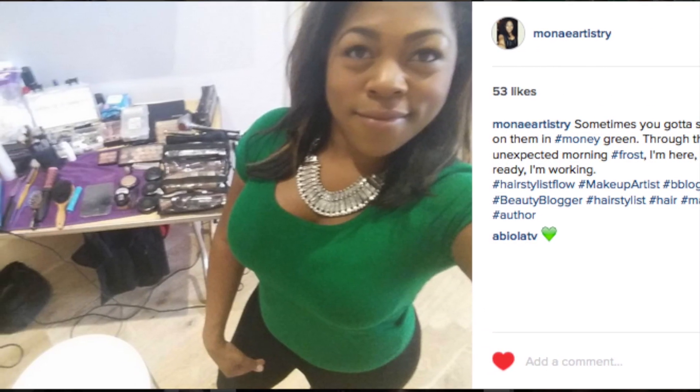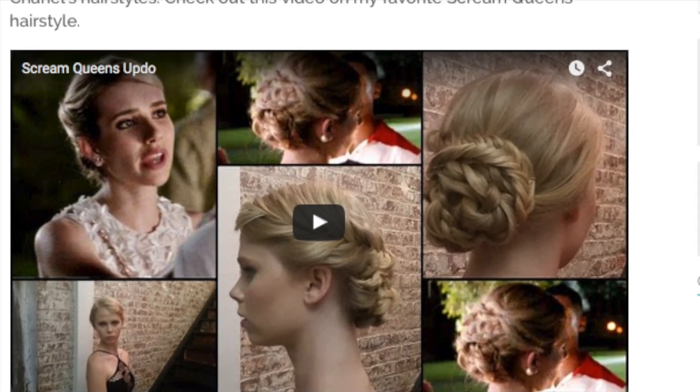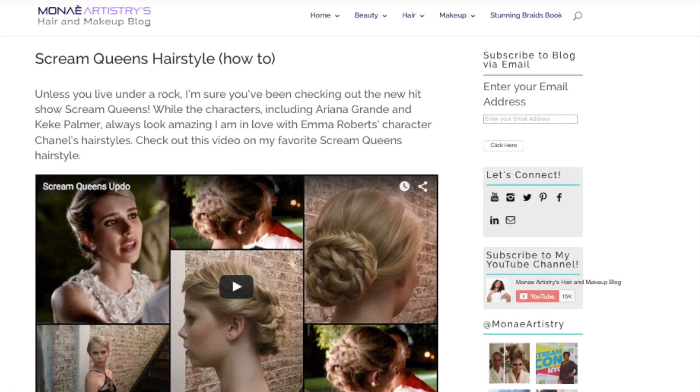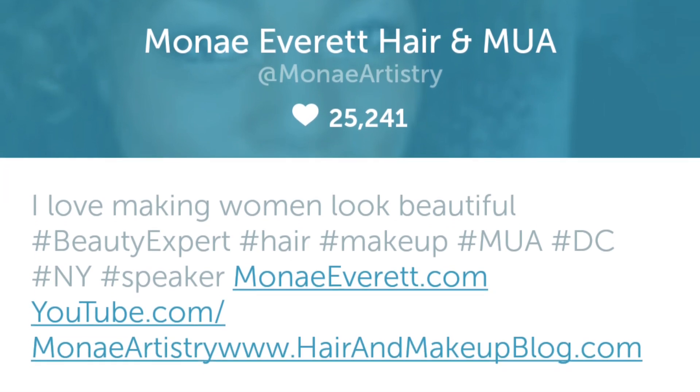This is me one day on set — decided to show you guys a little more into my world. Head on over to hairandmakeupblog.com, that's where I put a lot of my other beauty advice and tutorials. And check me out on my other social media.